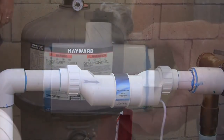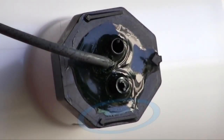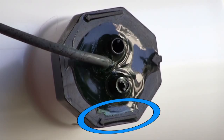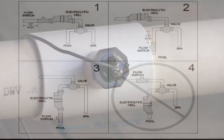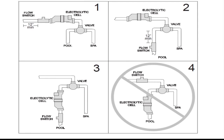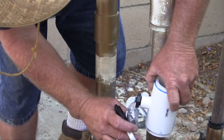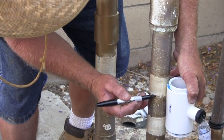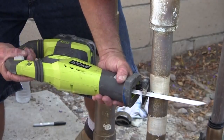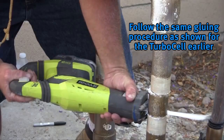Now that the turbo cell has been installed, the next step is to add the flow switch. It is important to make sure that the arrow molded into the hexagonal nut of the flow switch is pointing with the flow of water. For example, if the water is flowing from right to left, the flow switch arrow should be pointing to the left, parallel to the pipe — the switch will only work in one direction. The flow switch can be mounted on a horizontal or vertical run of plumbing, with horizontal being preferred. To accommodate the flow switch, approximately 1 and a quarter inches of pipe should be removed. Follow the same steps for prepping and gluing the flow switch in place as was done with the turbo cell.